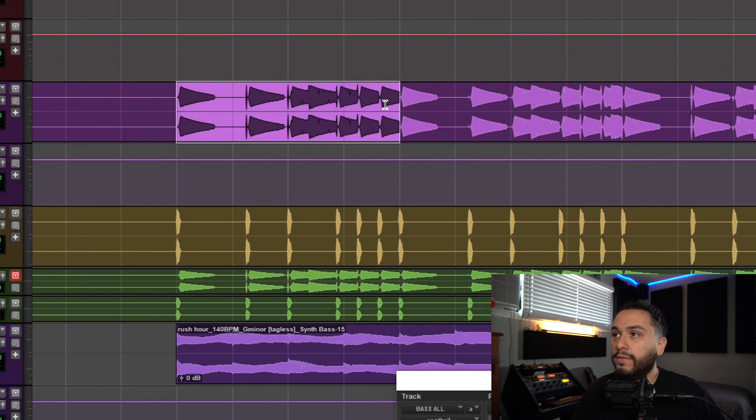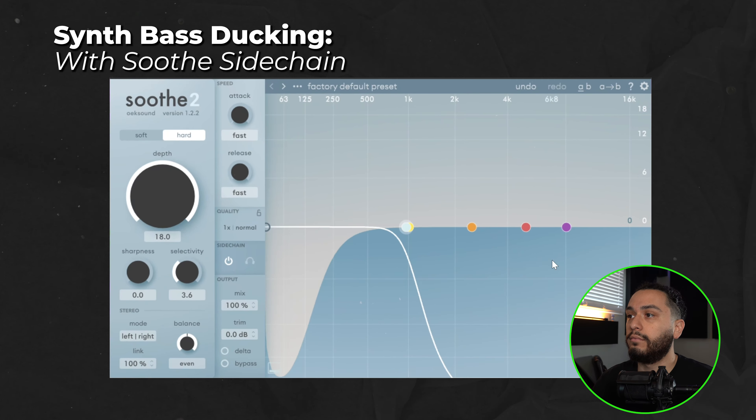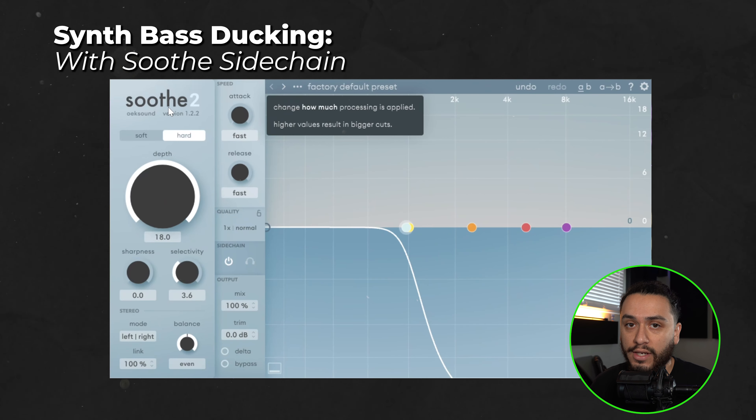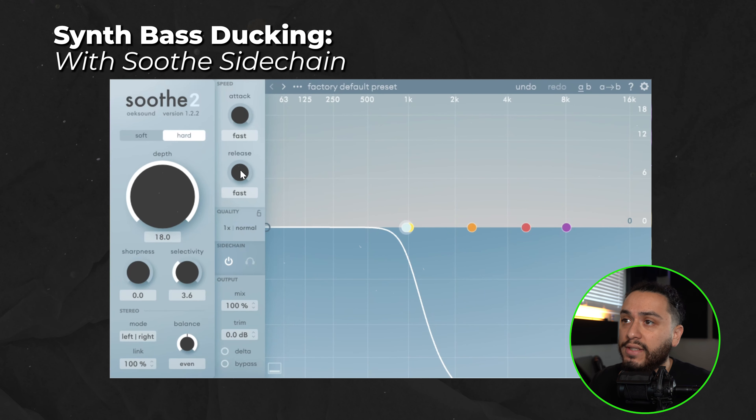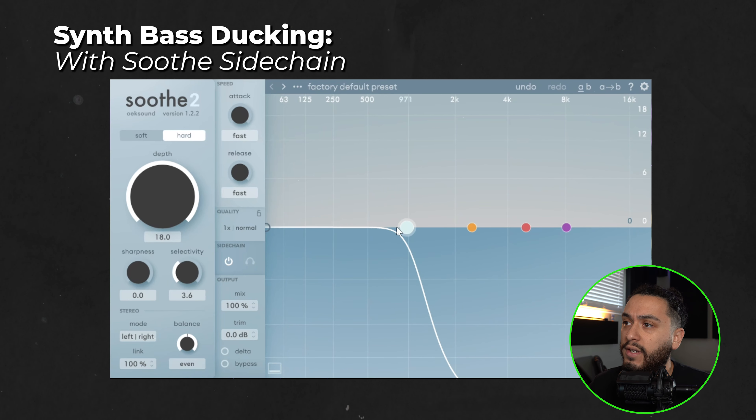If you want additional control over how much your synth bass is getting ducked within your mix, you can go back to Soothe and adjust the depth knob to control how much ducking you're getting. You can adjust the attack and release to control how quick the ducking takes place and how long it holds, and adjust the high cut knob to choose up to what frequency you want your secondary low end instrument to be affected.